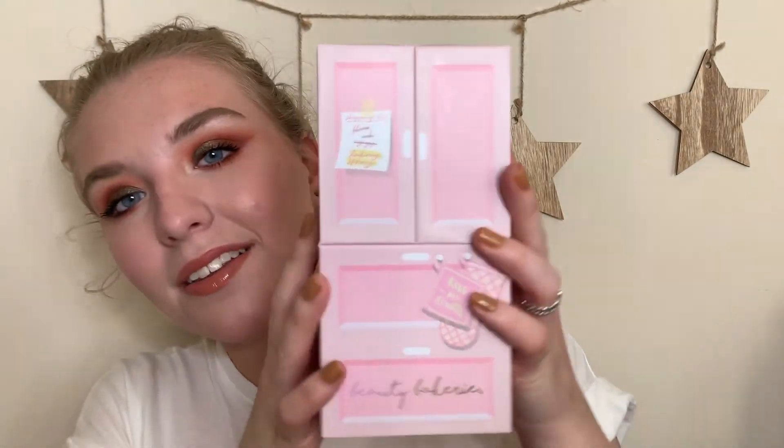Look at how cute this packaging is — it looks like a little fridge! They also sent their Always Spray Your Grace baking spray. Based on the description, this is more of a long-wearing setting spray rather than a dewy one. This is an aerosol, which I've never tried before — so I'm excited. Shaking it up and doing a test spray — fine mist, not bad!